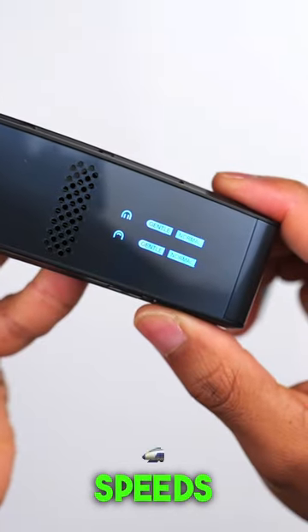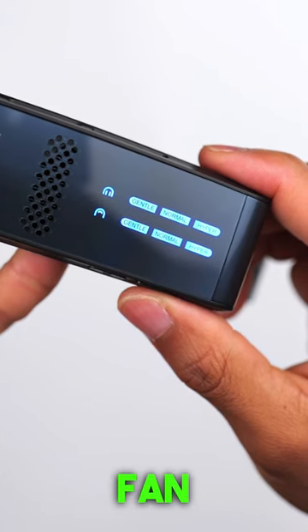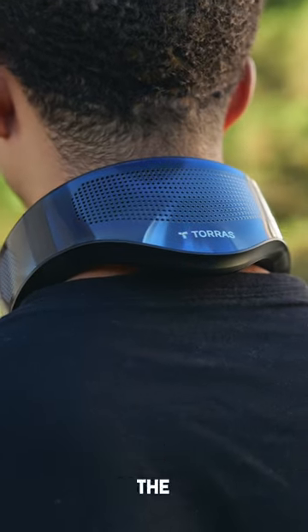It's got three different fan speeds and it just helps you stay cool a lot better than a regular neck fan. And to top it all off, it has a heating mode so this can even help you stay warm during the winter.